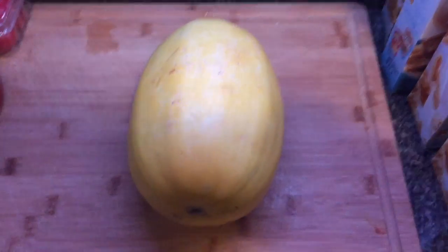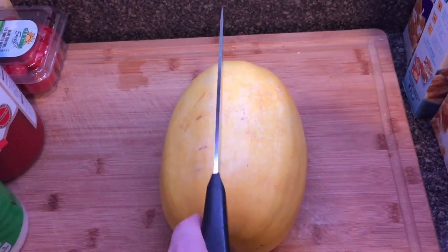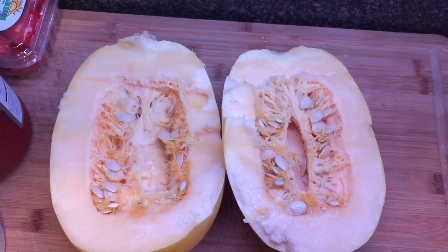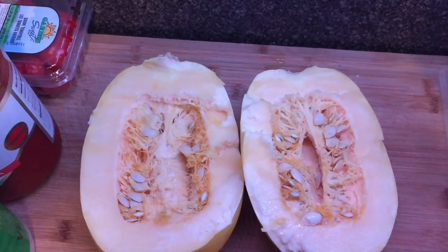Now, while I don't like to butcher things, I'm sorry spaghetti squash, you're going to be butchered right down the middle. Because I'm filming with one hand and cutting with the other, I'm just going to save a step and show you what I do. So I just cut it down the middle in half, and now we have these seeds and all this little gunk in the middle.